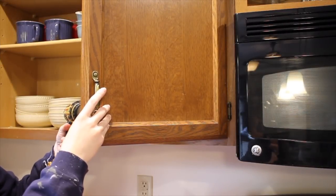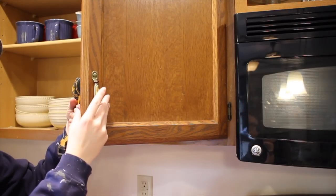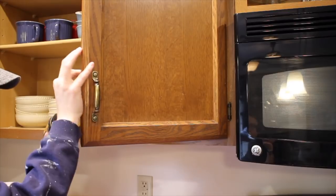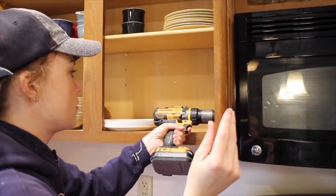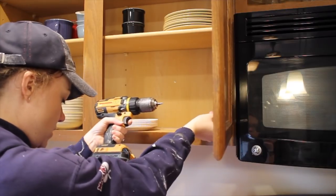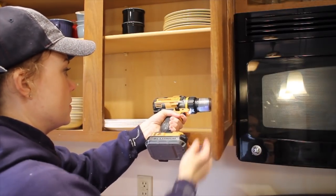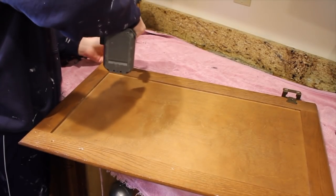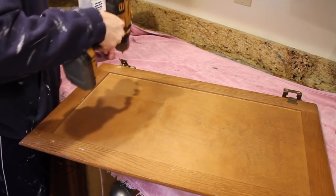Start by removing all of the hardware. I would recommend using a drill for this and just unscrew all the screws, both on the handles — set them aside if you're going to reuse them or toss them if you're done with them — and then take out the hinges in the same way. Save all of the screws because you never know if you're going to need them, even if you're replacing your hardware. If you want to pick new hardware, now is a great time to do it — get it all ordered so you are ready to reinstall it when your cabinets are finished.